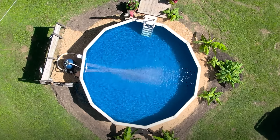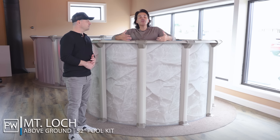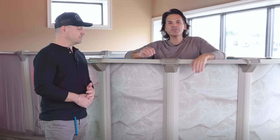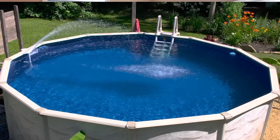Now if you get this pool and you say, well what do I do with it after I receive it? You can always hire someone to build it for you, but you could DIY build this pool yourself. We have a great educational video that will teach you how to put this pool together step by step. We encourage you to check that out and see if this pool is the right fit for your backyard.